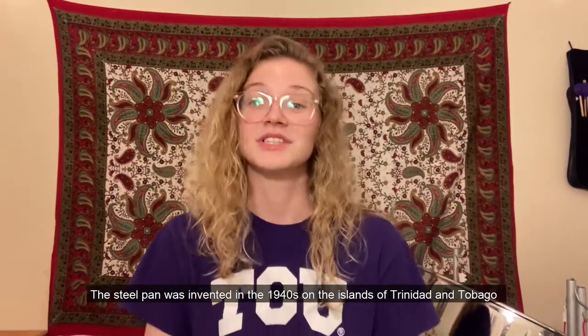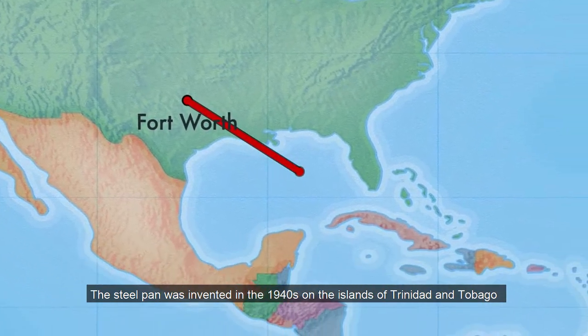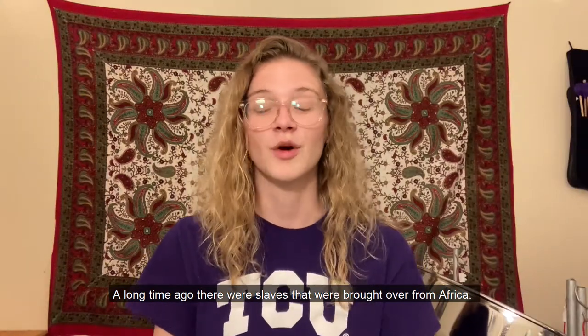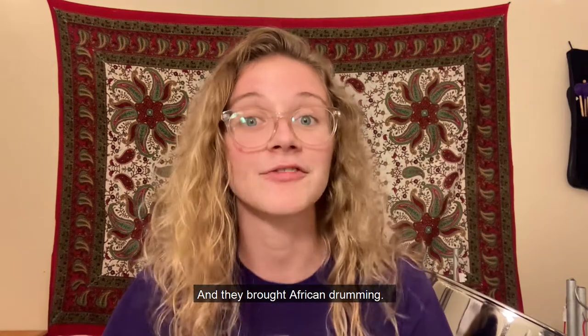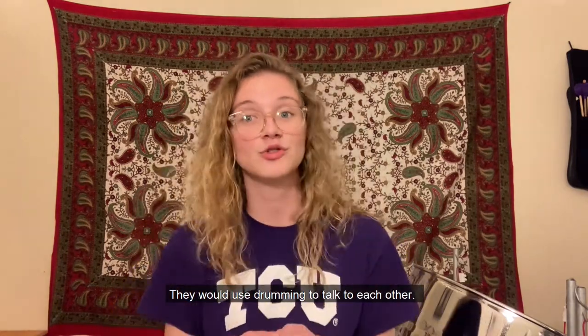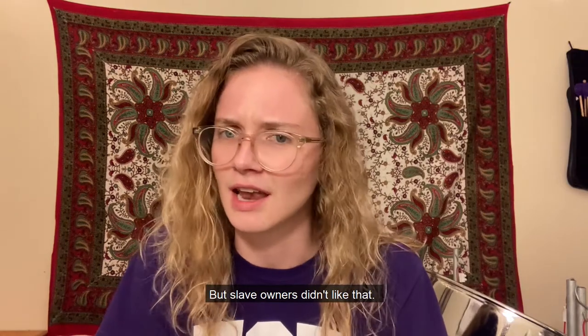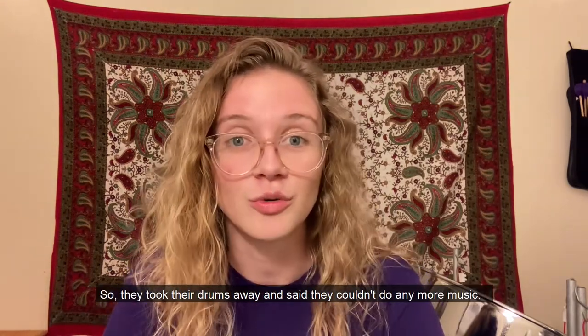The steel pan was invented in the 1940s on the islands of Trinidad and Tobago in the Caribbean Sea. A long time ago, there were slaves that were brought over from Africa, and they brought African drumming. They would use drumming to talk to each other.